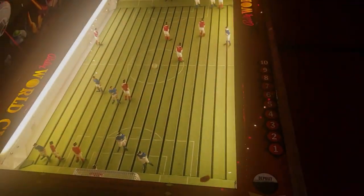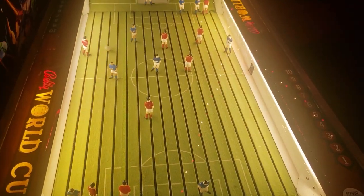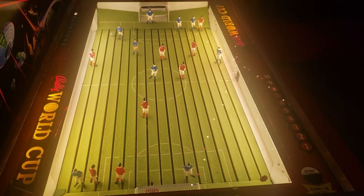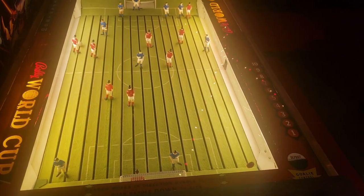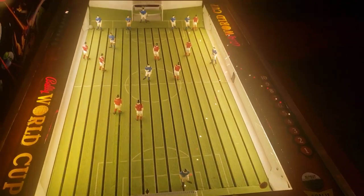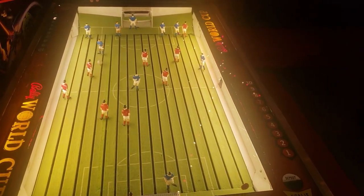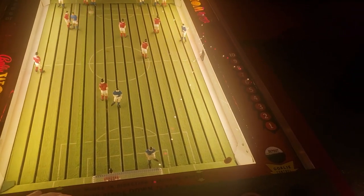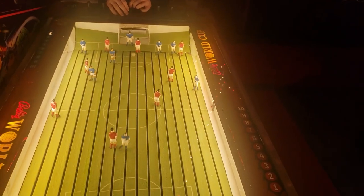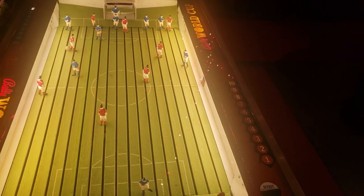Here's the game in action. Keep in mind I'm holding a camera in one hand and trying to play this game with the other hand, which is a little difficult given that there's a separate switch or handle for each player on my team, plus a knob for the goalie. So I'm sorry if I'm not playing as well as you might like — I'm playing against my son on the other side who has both of his hands available.